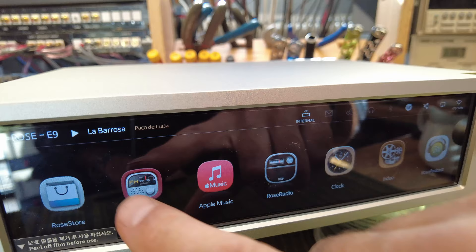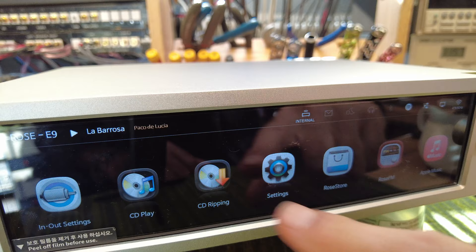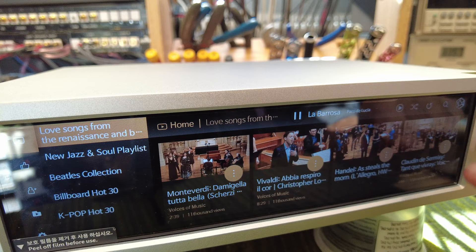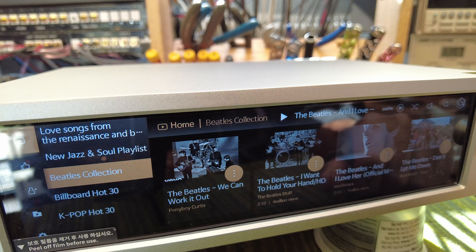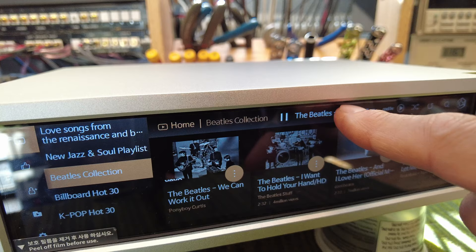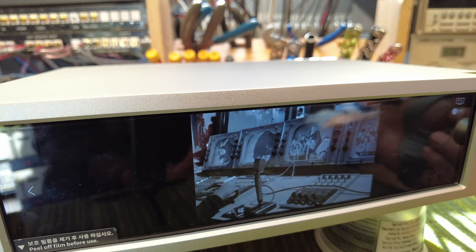Notable things on the interface: you can delete some of these icons but not all of them — just like Apple does with their iPhones, there are certain things they don't want you to hide. RoseTube is kind of cool — that's sort of a YouTube interface that lets you play video. It looks like they've curated or identified which YouTube videos are worthy or able to stream into a device like this. You can actually play a song and see the video on it. Here you can see a Beatles song playing with the image showing. The format isn't a perfect aspect ratio for this device, but it's a cool thing to show off.